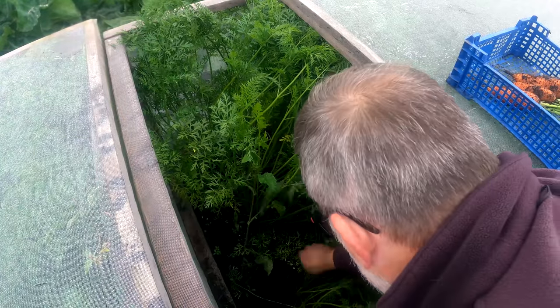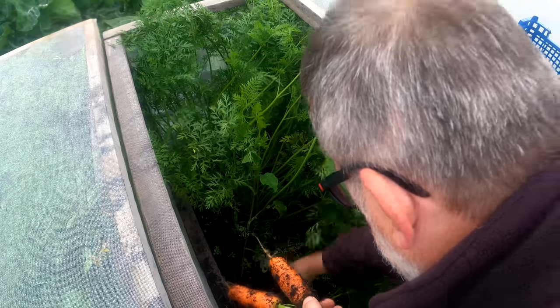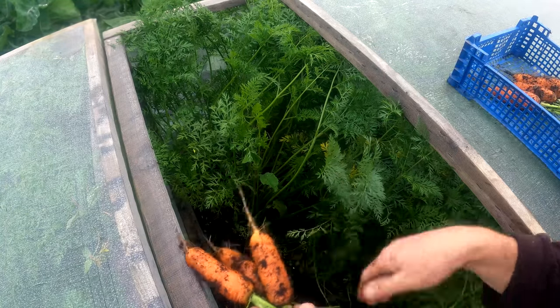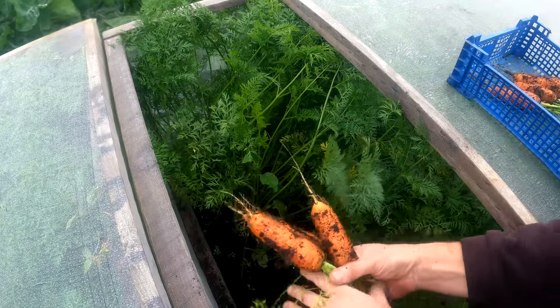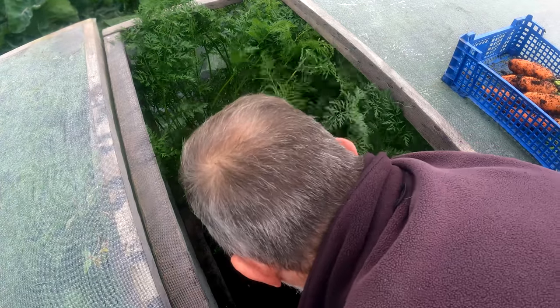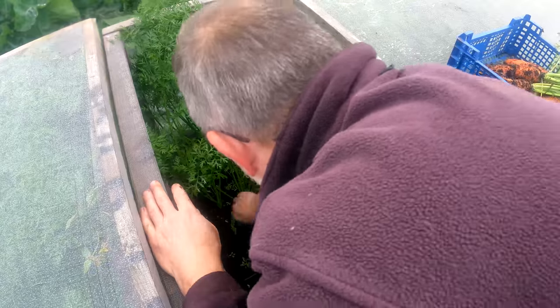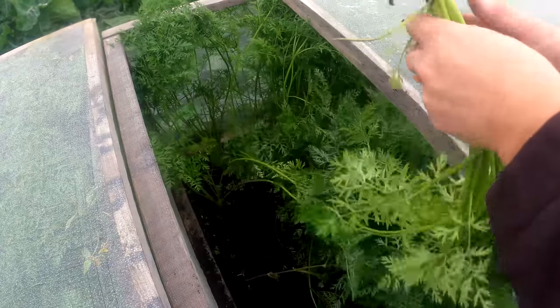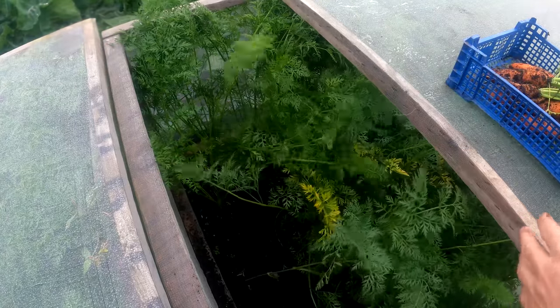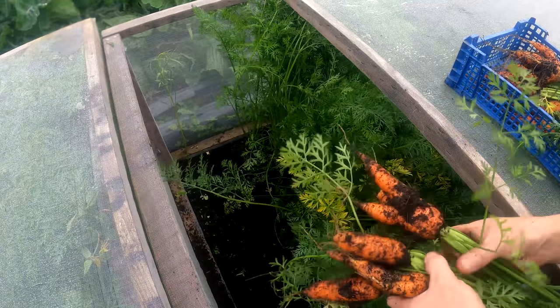Here's inside the box — just continuing to pull these. These are nice; I think these might be Berlicum but they're all a pretty good size. I want to take this whole row out really. There's a lovely one — there we go, I'll go and give them a wash off.